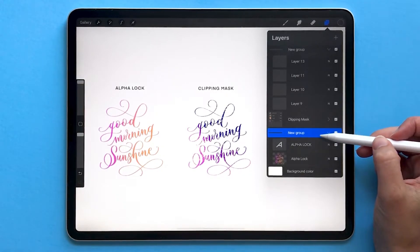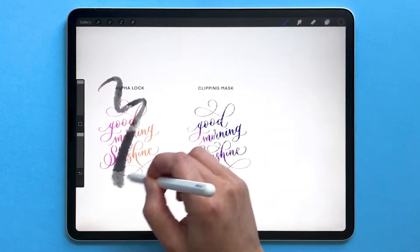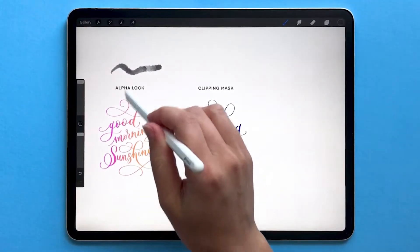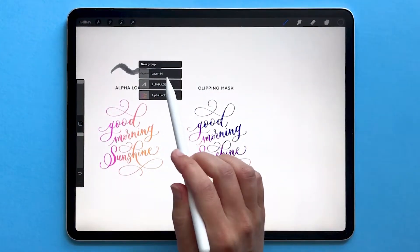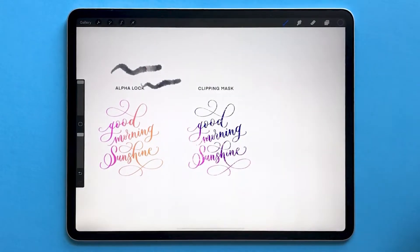There are certain things you can't do to a group that you can do to a regular layer. On any regular layer you can use a brush and draw on it. If you try drawing on a group by selecting the group name, instead of letting you paint it's going to show that you have a group selected, so then you can choose which of the layers within that group you want to draw on. Select that layer and then you can draw on it.